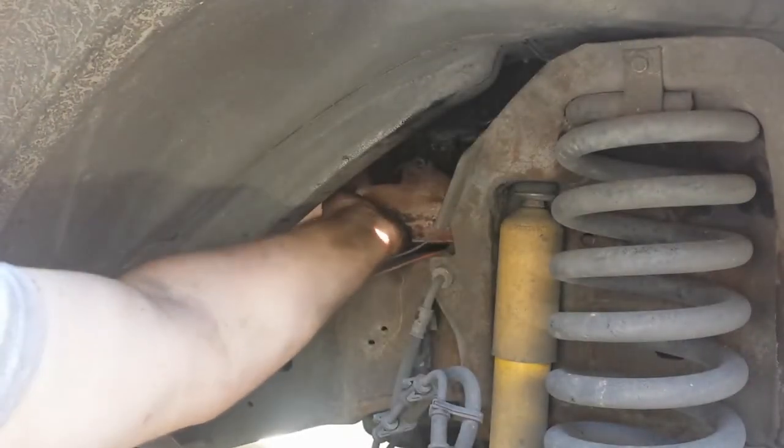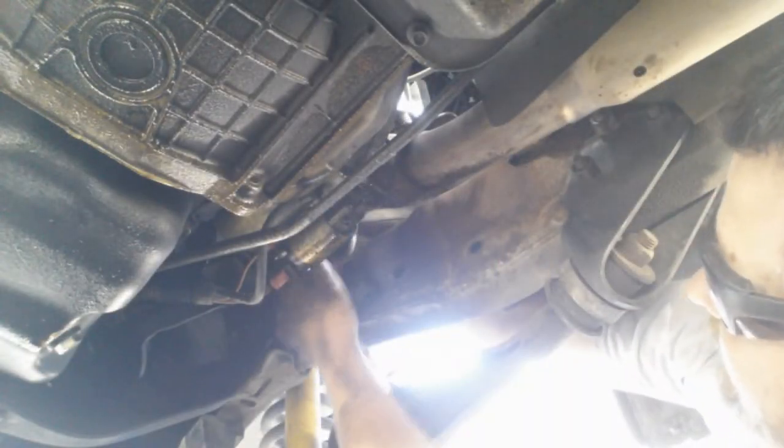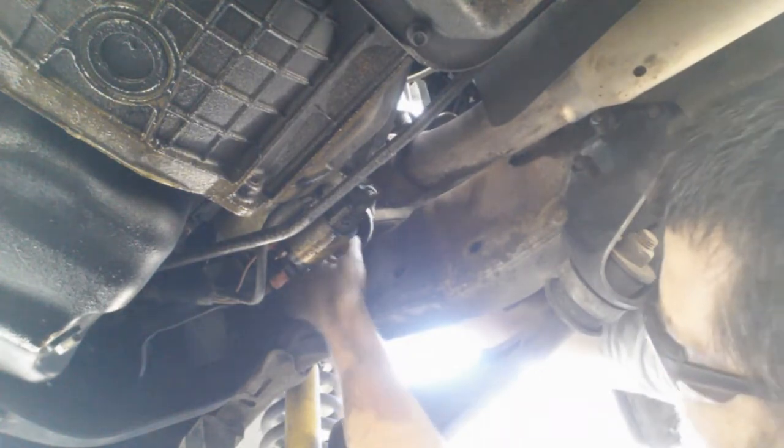Step 5. Remove the manifold. It's a tight fit, but it will squeeze out when you push the exhaust pipe out of the way.